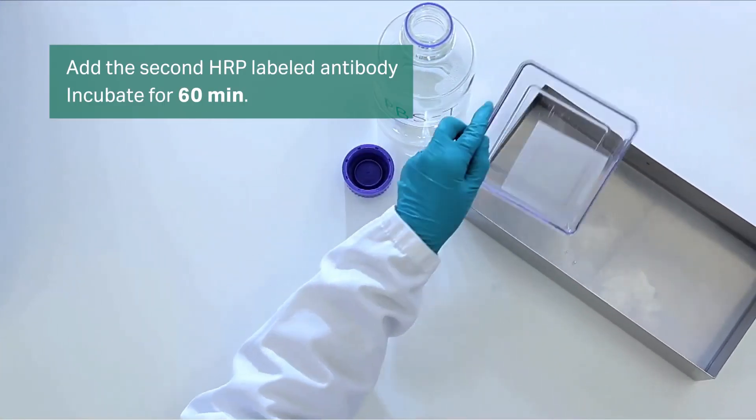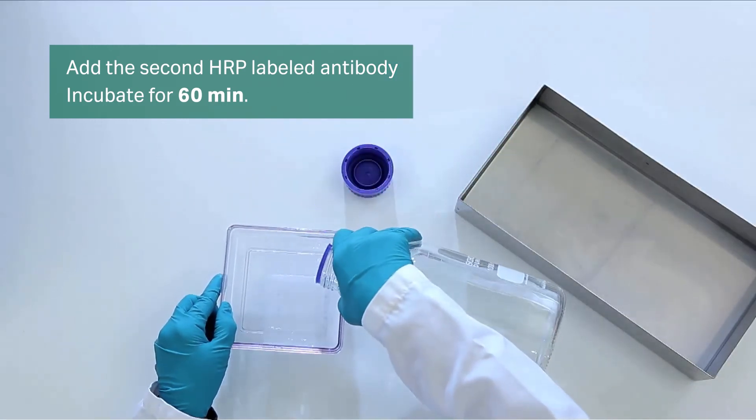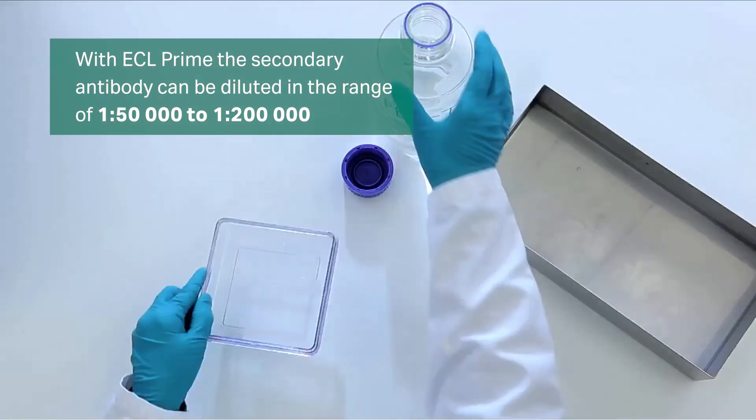Add the secondary HRP-labeled antibody to the membrane and incubate for 1 hour. When using ECL Prime, the secondary antibody can be diluted in the range of 1 to 50,000 to 1 to 200,000.